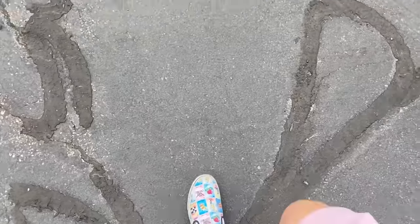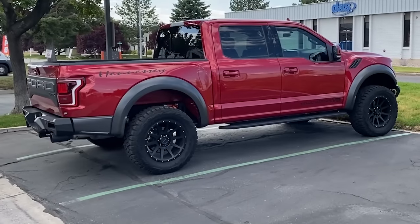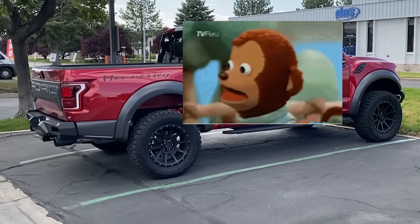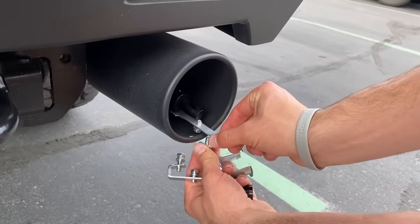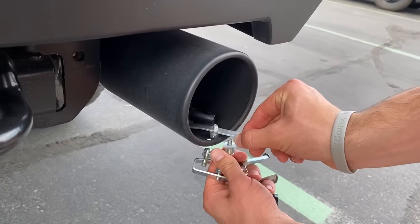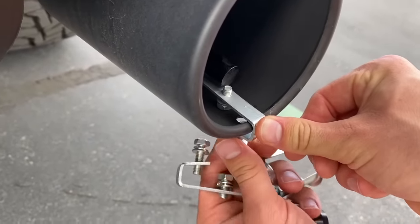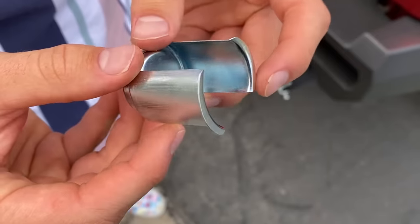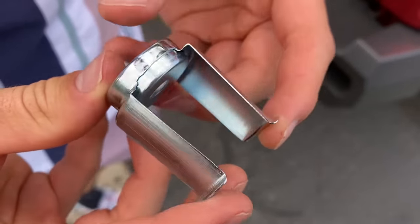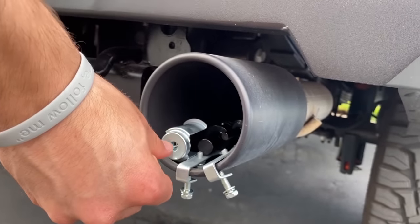Six and a half hours later - wait a second, is that a Hennessy Velociraptor supercharged V8, serial number 46, hand built in Texas, USA? Oh, there's even a hole for it - it's like it was designed for these. These ones say they fit most exhaust tips. Perfect.